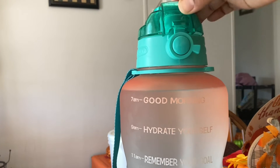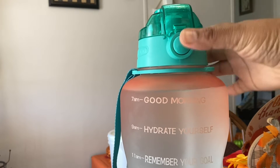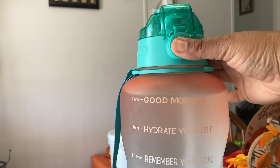This water bottle is really easy to use. It has a button in the front that you can press, and you can also lock it so that it will not spill out. You push it up to lock and push it down to unlock, then just press the button and it'll pop right open.